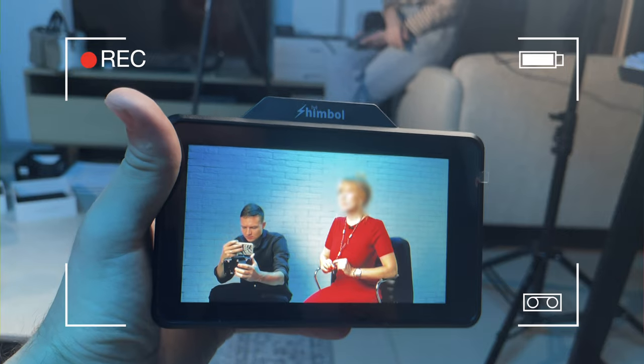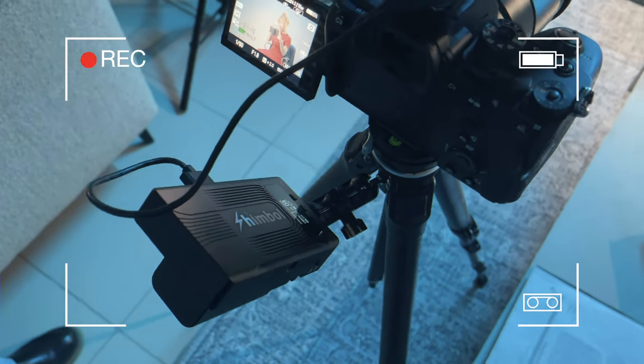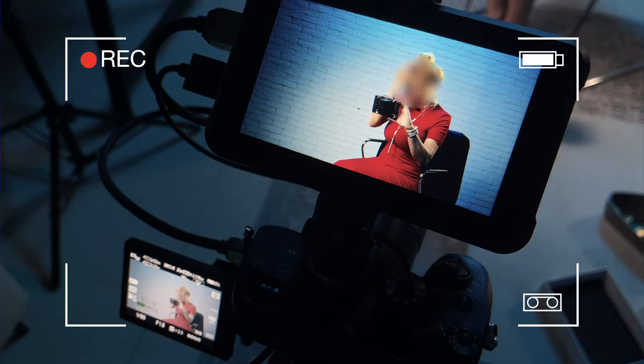Here is this monitor on an actual shoot, acting as a wireless monitor for my model so she can see how she looks in the frame. And I really enjoyed using it.